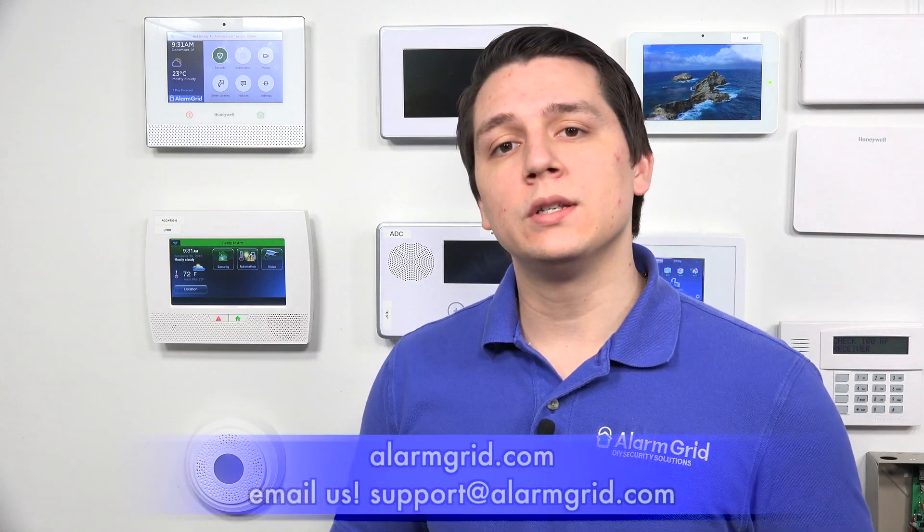So that is what happens when there is an AC power loss on the Honeywell Lyric. If you have any questions about the Honeywell Lyric system or alarm systems in general, please contact us at support@alarmgrid.com or go to our website, alarmgrid.com.